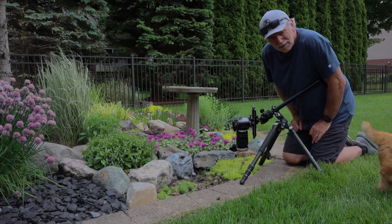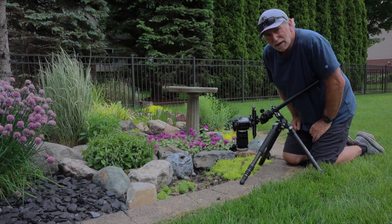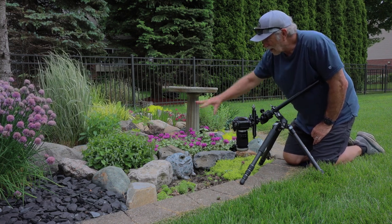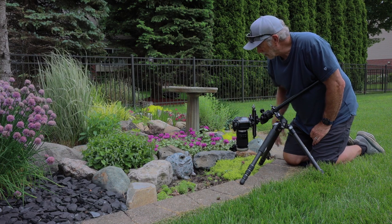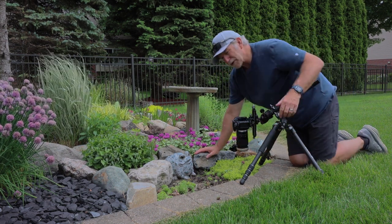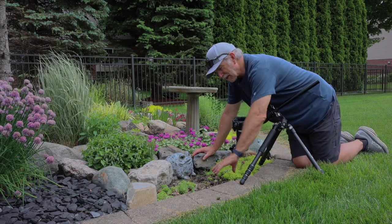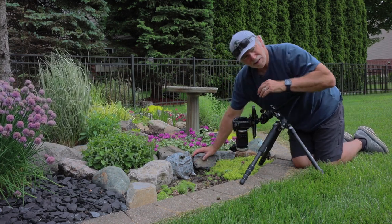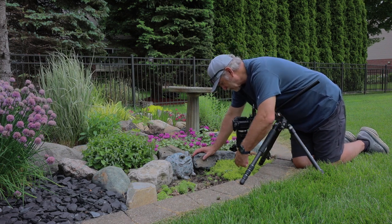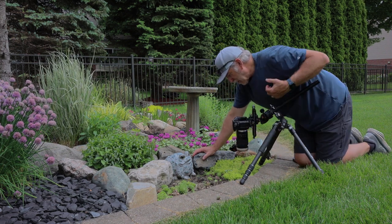I'm in my backyard here — that was Jack leaving the frame, he's my photo assistant. This is my little rock garden with flowers coming out, and I wanted to shoot the chicks and hens because one is flowering here now. I usually have a nice big group of chicks and hens, but over the wintertime they've died off for some reason, but one is flowering.